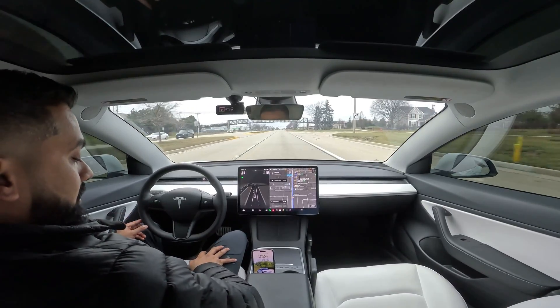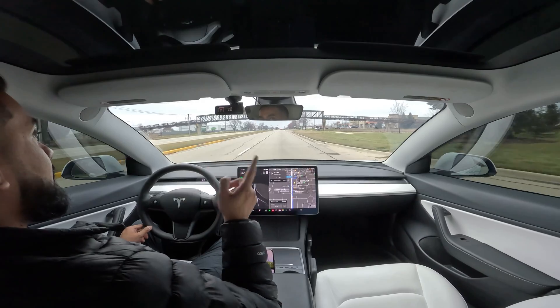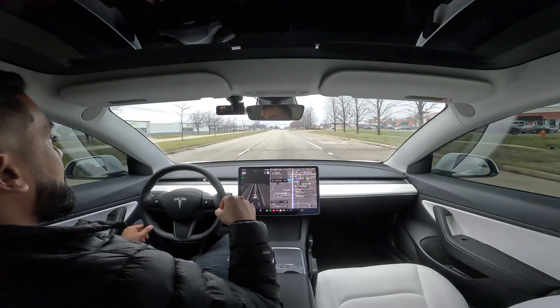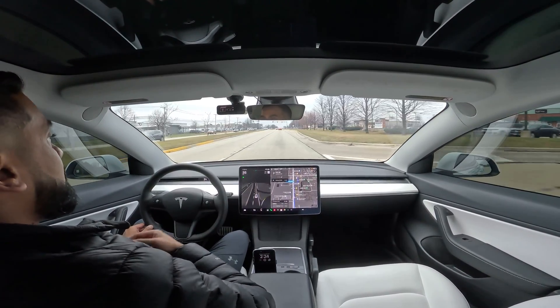What's up guys, Imran here at MonsterGadgets. As you can see I am back in my Model 3, and today we're going back to my testing parking lot where we're going to go ahead and test the automatic parking on the Model 3 Performance with the most recent update that just came out around Christmas time. So let's go ahead and dive into it.